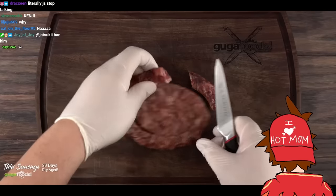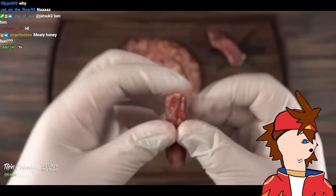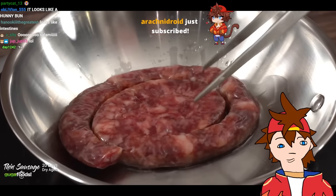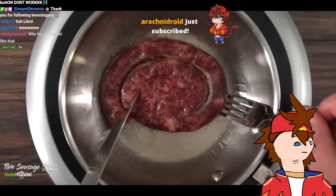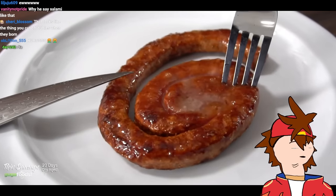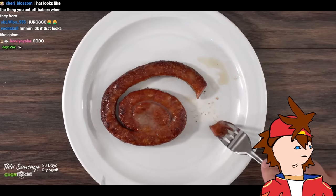The smell is wonderful, there's absolutely nothing wrong with it — this looks like a success. If you're wondering if you can remove the casing — absolutely not, it completely bonded with the meat. I threw it in the pan with a little bit of oil and cooked it up. I like my sausage a little crispy on the edge so this is perfect. The wonderful smell coming out of it while cooking is just amazing.